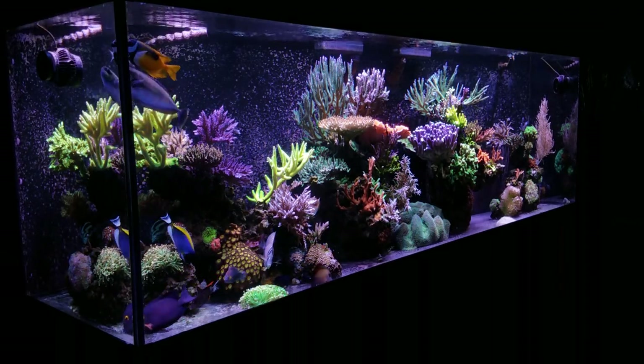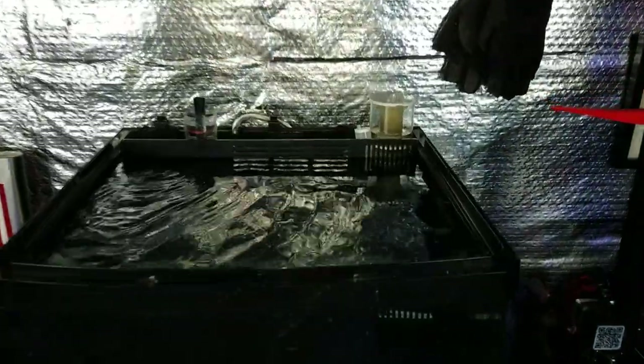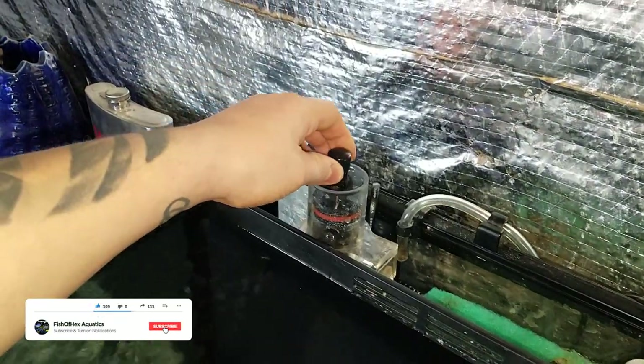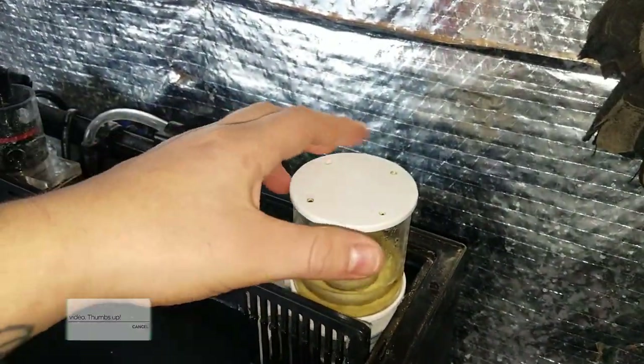Hey, what's up guys, welcome back to Fish of Hex, my name is Travis. Today's video we're going to talk all about how to cycle a coral quarantine tank, the reasons why you want to cycle and that entire process. Then we're going to move into showing you my personal setup here in the fish room and then end the video by answering a bunch of questions you guys had about cycling and quarantine tanks.